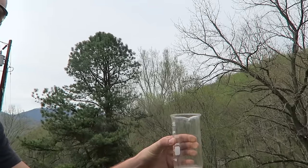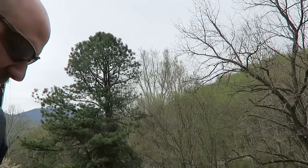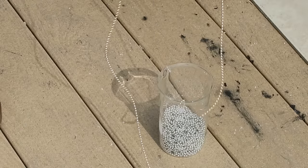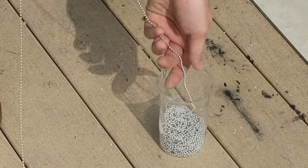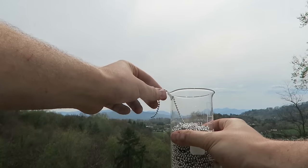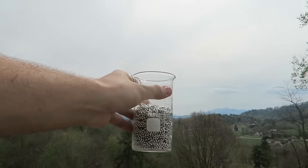Why does it do that? Please let me know in the comments below. Pretty awesome! To make this chain fountain work, you've got to place it carefully. The higher you're going to stand, the better chain fountain you're going to get.